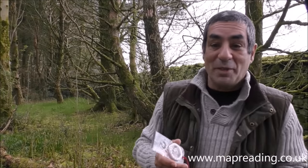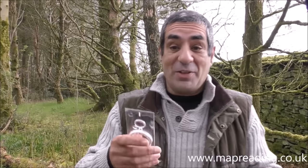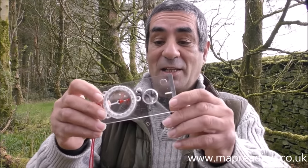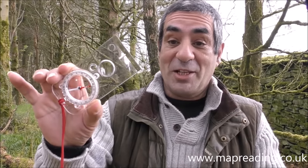The first question would be: why are they called base plate compasses? There's a very simple answer — everything is either stamped into, printed on, or attached to this clear acrylic plastic plate, and that acts as the base for the rest of the features on the compass. That's why it's called the base plate compass.